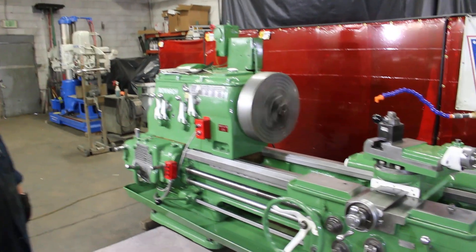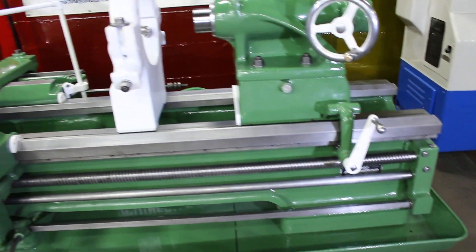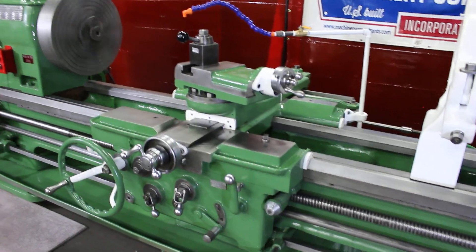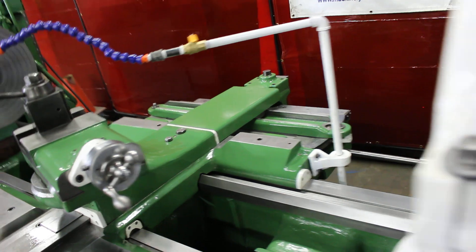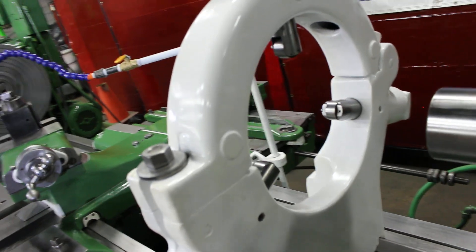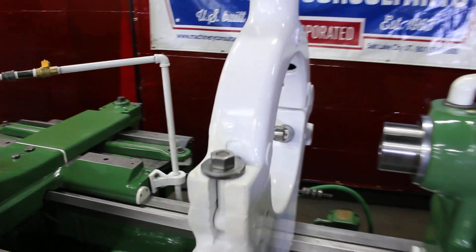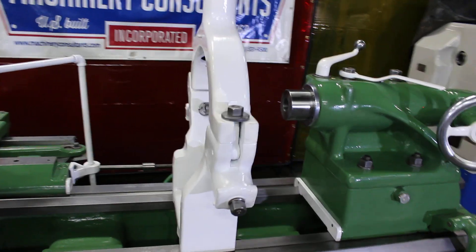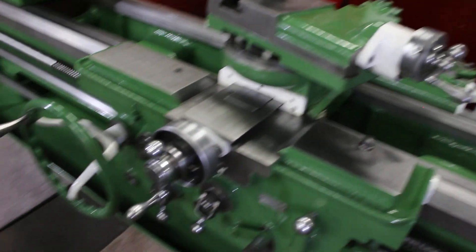We have a full-length pan underneath the machine for easy removal of debris and chips. You have a coolant system. You have a full-length taper attachment. 13 and a half inches on the hole for the roller bearings on the steady rest. Heavy, rugged, heavy pattern steady rest. Beautiful tailstock. Checking out the cross slide.